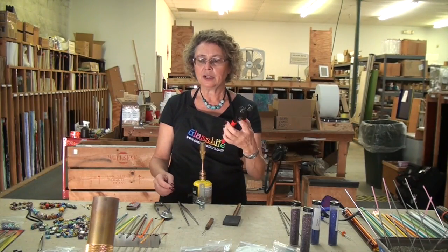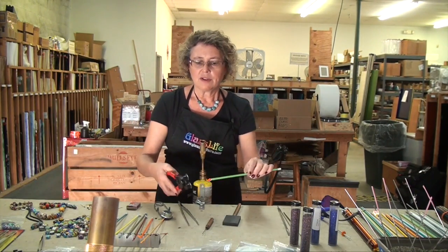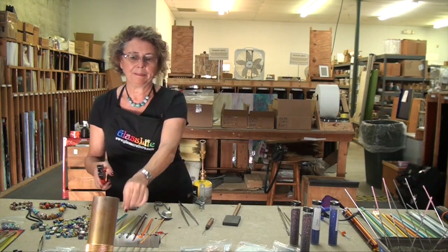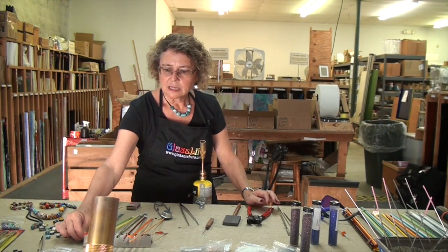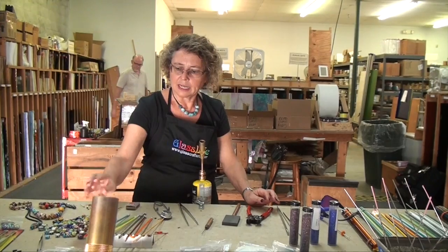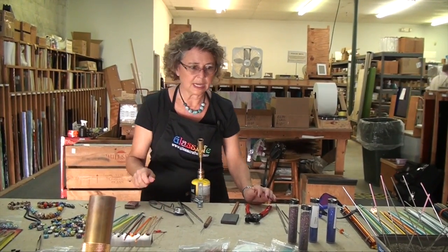We have a mosaic cutter. If we need to cut the ends of our glass rods, we use these, so we have a clean end again. This is called a rod rest and it comes in handy to put your glass rods on, with the hot end always pointing away from you so you don't burn yourself or the table you're working on.